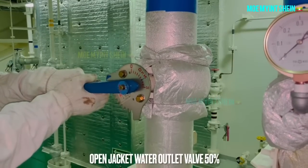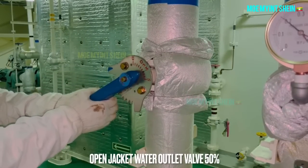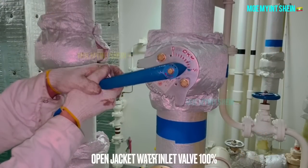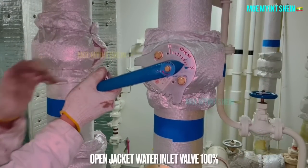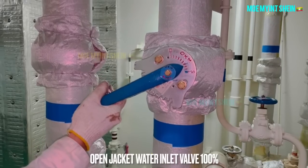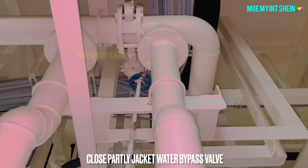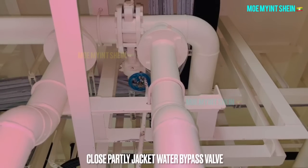After then, open the jacket water outlet valve above 50% opening. Gradually open the jacket water inlet valve to 100% opening, and the other valve to fully open condition. Close the jacket water bypass valve partly.